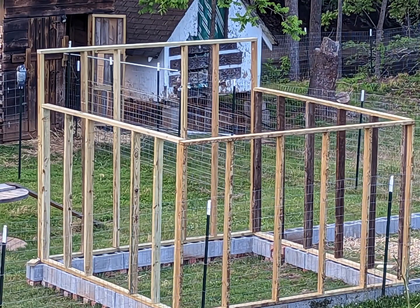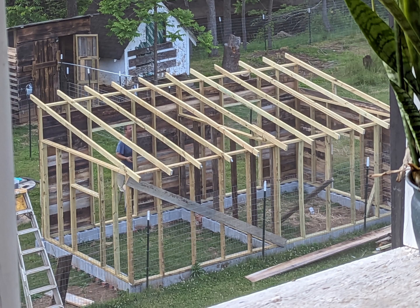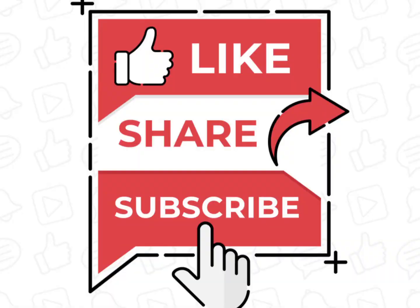Thanks for watching. We hope that you have enjoyed this and will continue to watch as we build this shed. Please continue to help us help you by liking, sharing, and subscribing.